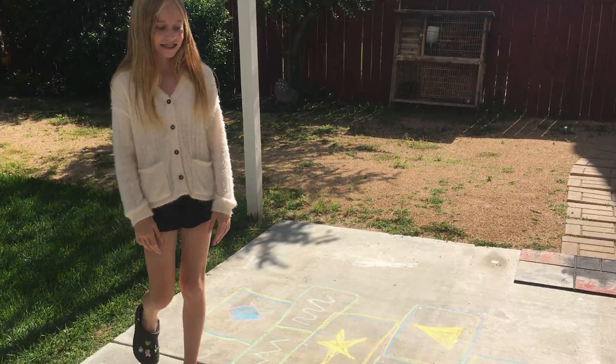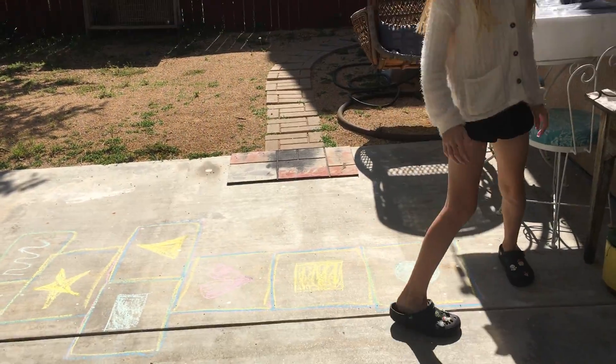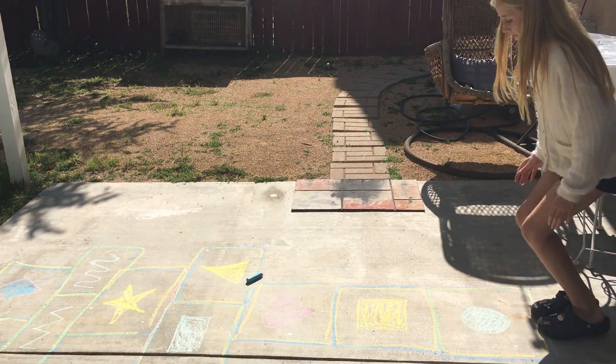And then you can add an item to toss out there to try to jump over — like just take a piece of chalk and toss it into one. It looks like it landed in triangle, so you've got to miss that one.